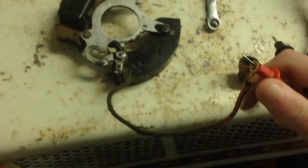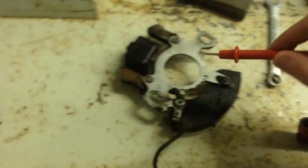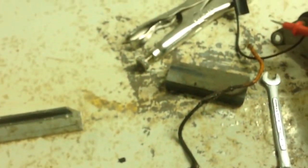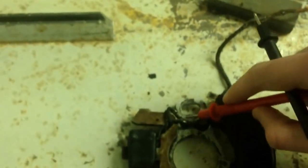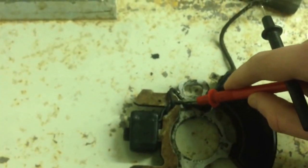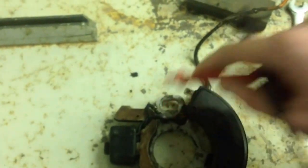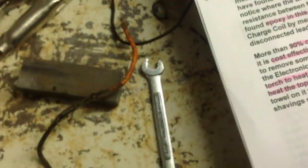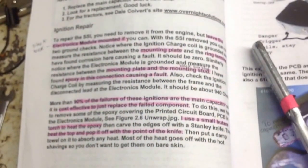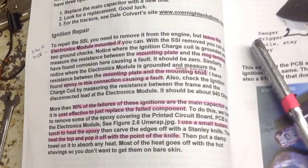Another test you want to do is from the coil — from the edge, from the wire, from the end of the wire up there — down to where the coil box grounds right down there. You also want to check it down there. It'll say the expected values in the booklet. I did do some highlighting on there, and you guys can pause that and read that if you need to.